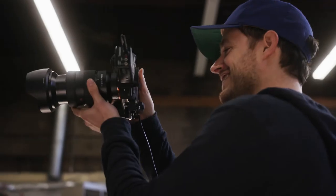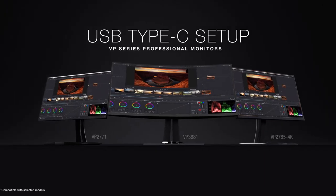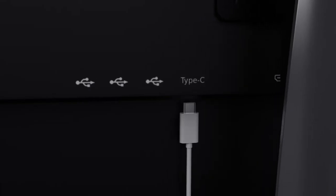Designed with the top-of-the-line technology creative professionals rely on, ViewSonic's VP Series monitors feature USB Type-C, the most advanced connection standard to date.